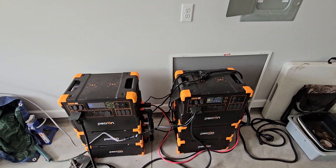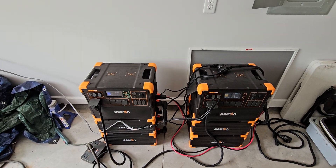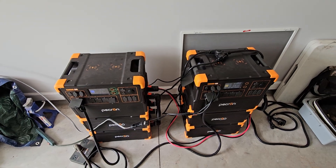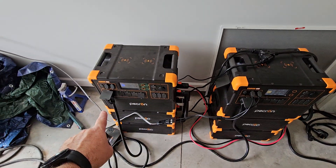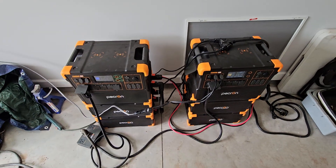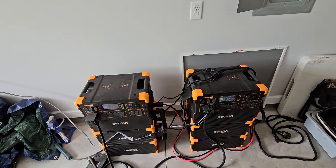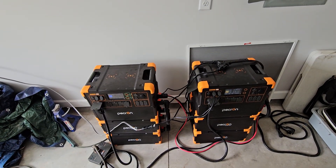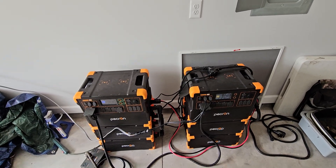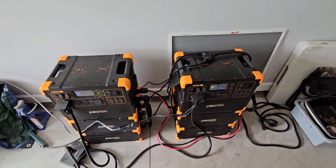One caveat: when it is in this 240-volt setup, you cannot charge through the wall outlet — it is locked out. It will give you an error message if you try to plug it in and it will not accept charge. If you do need to charge from the grid or from a generator, you have to disconnect your outputs and disconnect both sides of this cable completely. Then you can put your two 15-amp plugs into a generator and recharge the unit that way. Just make sure you're within the capacity of your generator.